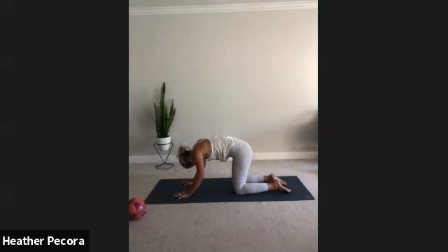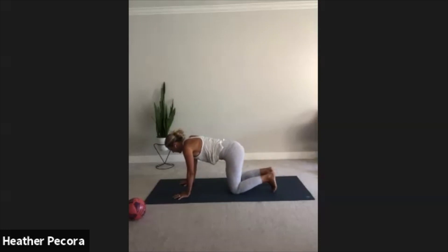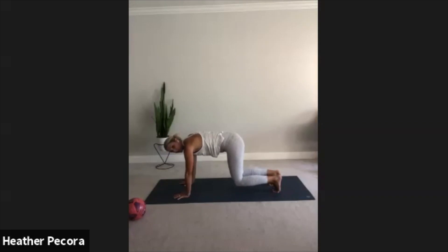One more time in each direction, inhale, exhale. Inhale to neutral spine, from here let's go ahead and tuck the toes and we're just going to lift the knees so your shins are hovering over the mat. Try not to dump into your shoulders, push the floor away as if you're physically trying to push your body further away from the mat. Good, holding here, squeeze your core.